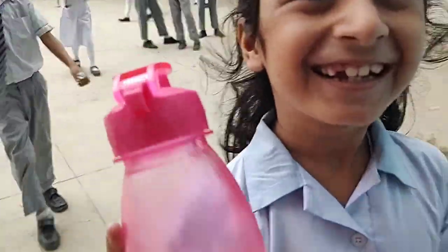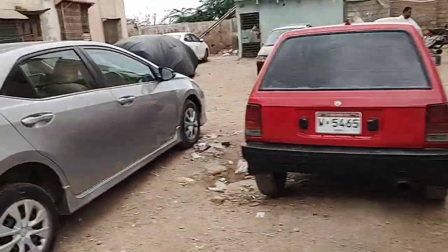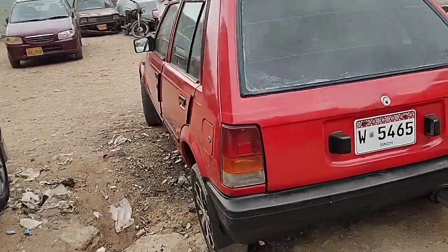Do you have water? Yes. Hello! The same as my honor. This is our honor.